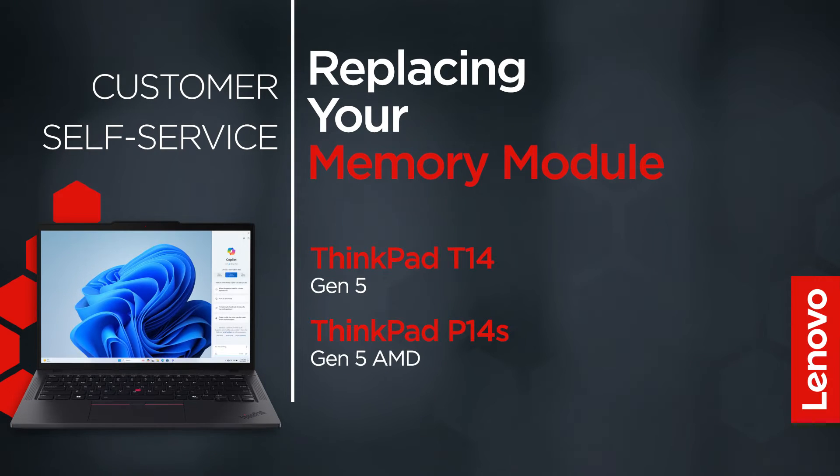This video will show you how to replace the memory module in your ThinkPad. The process in this video will work for the ThinkPad T14 Gen5 and ThinkPad P14S Gen5 AMD.